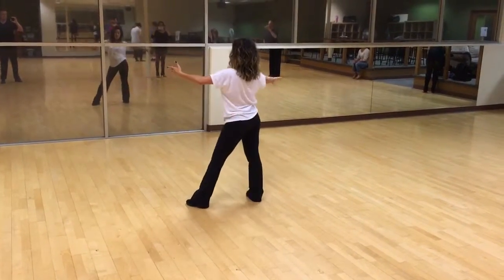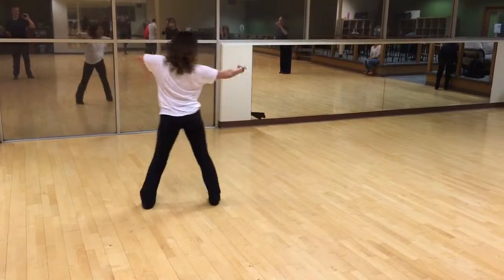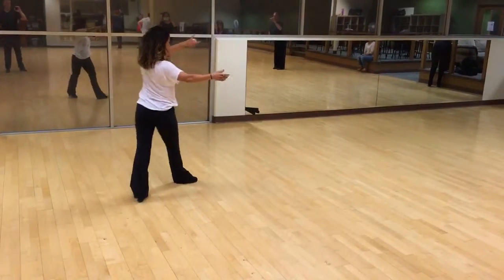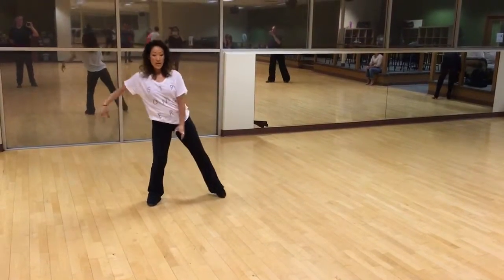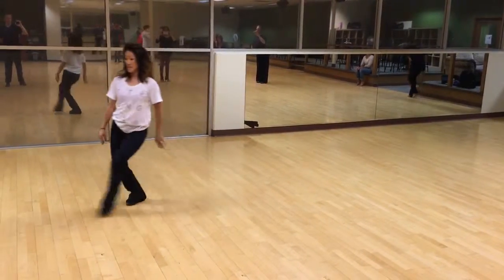Here's the ronde. 2, 3, 4, 1. Sneak this foot over, 2, and 3, land, 4. 2, 3, lunge, 4, hop her off here.